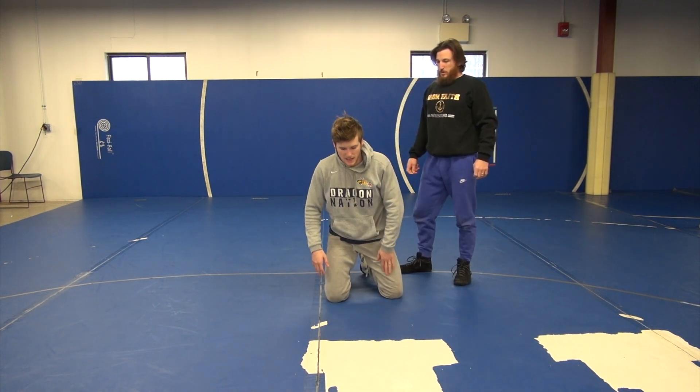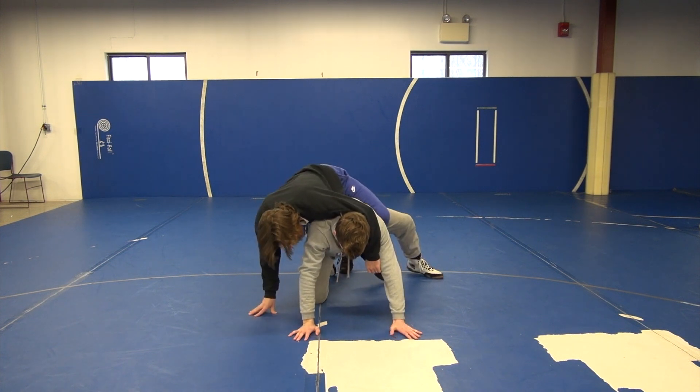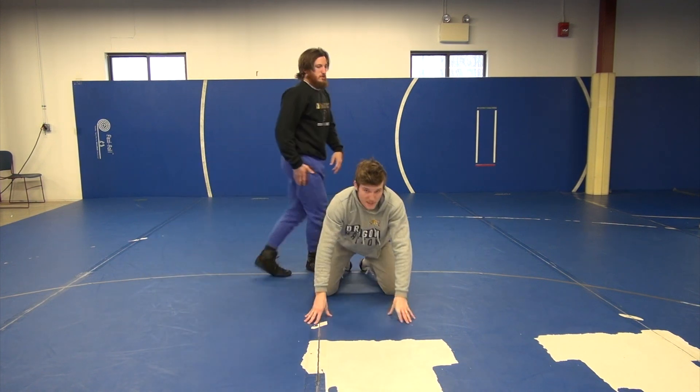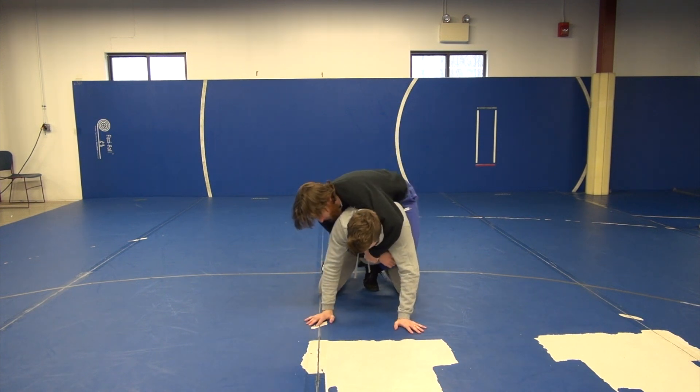Never step the same leg up. If he throws the leg in, you don't ever want to step the same leg up because that's going to turn your body and that's where you can get turned. So anytime a leg comes in, the first thing is step the opposite leg up and block. He throws the leg in — step and block.